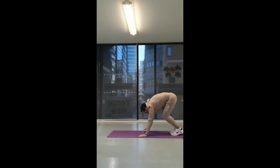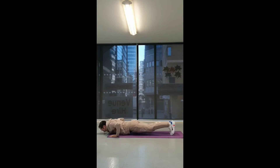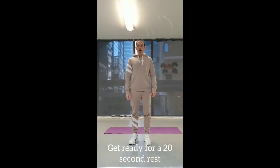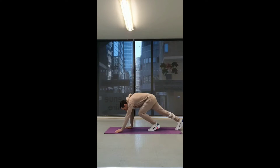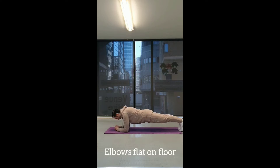Okay, 20 seconds — let's go. For our third and final exercise we're going to do a plank. You're going to put your arms on the floor and hold this position, squeezing your tummy for 20 seconds.